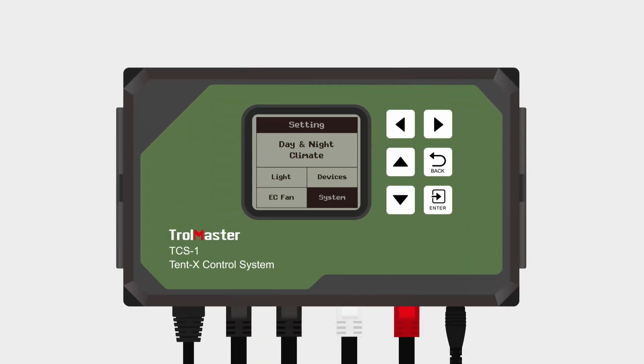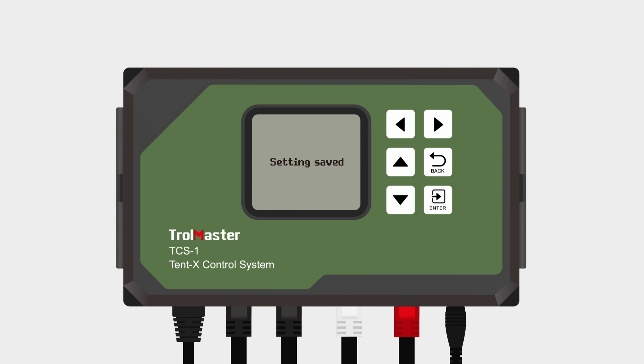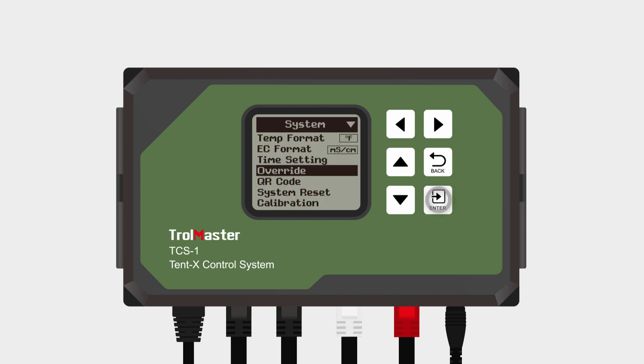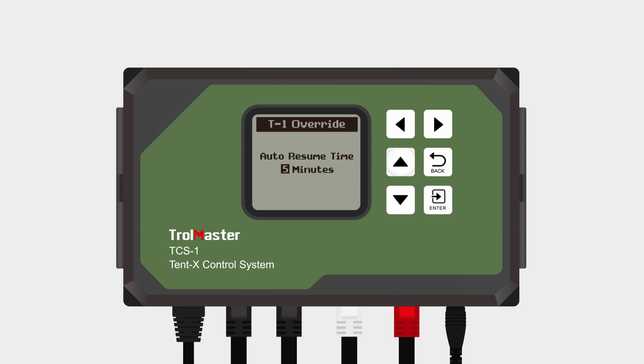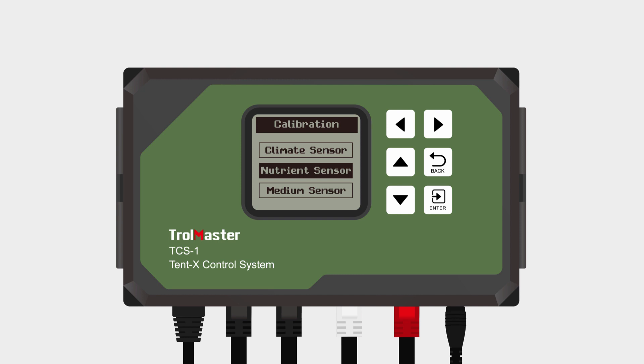The system tab lets you set your miscellaneous settings for your Tent X controller. This is where you can set the temperature and EC format and your time settings. Moreover, it's where you can override your controller if you'd like to test and make sure everything is connected and working properly. You can also scan the QR code to pair your smart device with the controller or do a complete system reset if needed. On this page, you can also calibrate the climate of the grow tent, the nutrients for your plants, and the grow medium in which the plants are in.